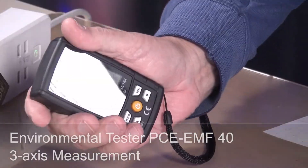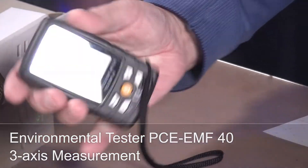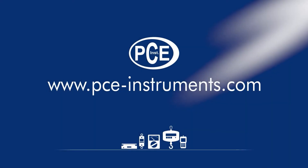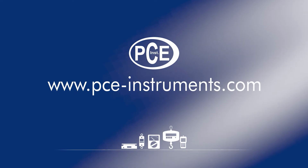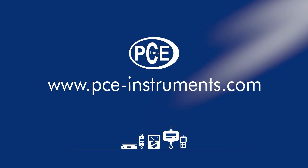A nice universal device — it disappears nearly in your hand and can be used universally. Discover and order the latest measuring and test equipment now at www.pce-instruments.com.